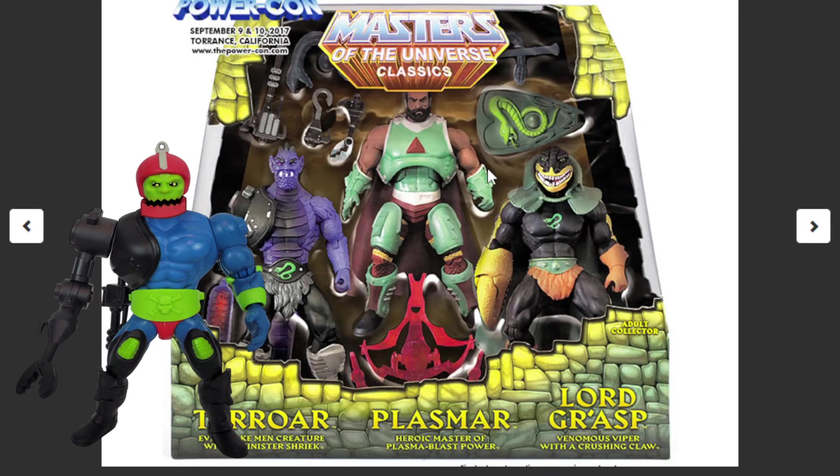If you look over here, we can see him in Masters of the Universe Classics — he became part of a 3-pack, which was the Power Con, September 9th and 10th, 2017, over at Torrance, California. So you can see that we got Plasma, Lord Grasp, and Terroar was in the pack — Evil Snakeman, Creature with a Sinister Shriek.